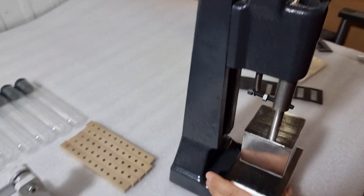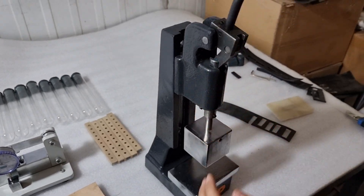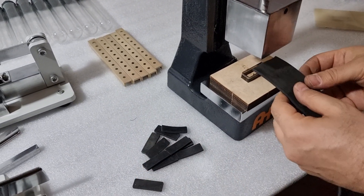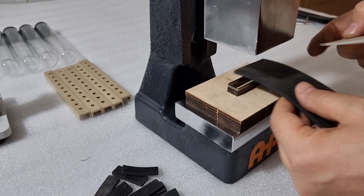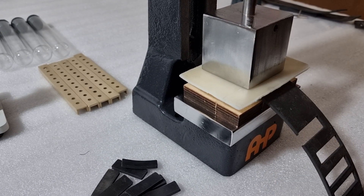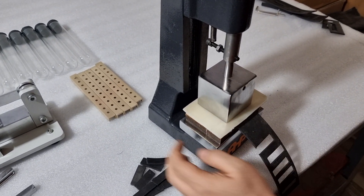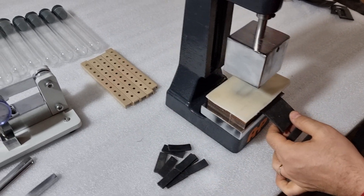The height of the press tool head needs to be adjusted to cut the sample piece at the correct point of the handle. First, put the cutter, then the sample piece, then the protecting sheet to protect the edges of the cutter. It should cut the sample piece at the point of the lever arm. You will cut the sample piece correctly if you adjust the height to the correct position.